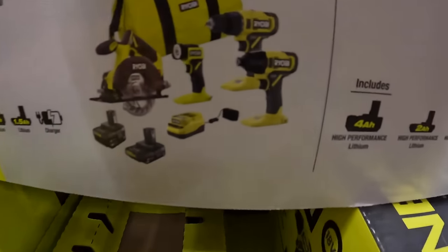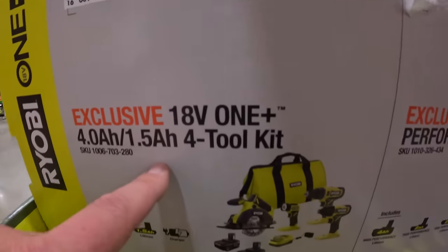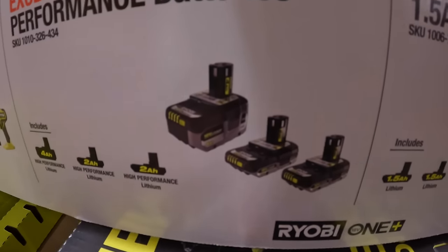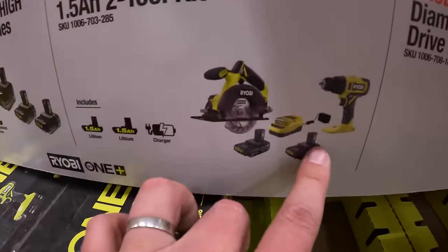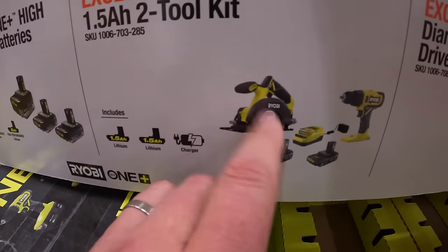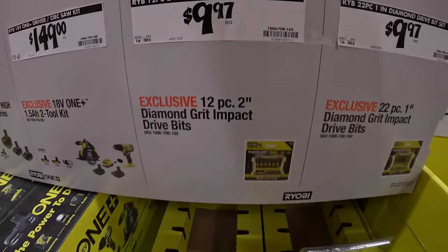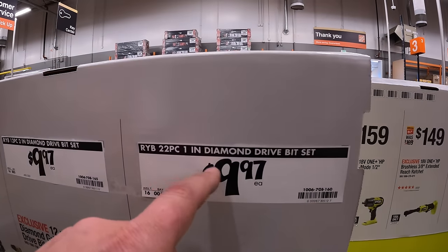$159 for the 4-tool combo kit — impact driver, drill driver, light, circular saw, 4-amp-hour battery, 1.5-amp-hour battery, charger, and a bag. $149 for their 2-tool combo kit: drill driver, circular saw, two 1.5-amp-hour batteries, charger, and a bag. Or $99.99 your choice for a 12-piece 2-inch diamond drive bit set — not here — but they do have the 22-piece 1-inch diamond drive bit set.